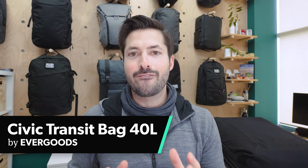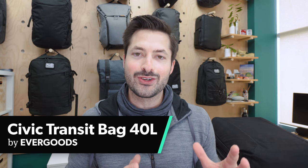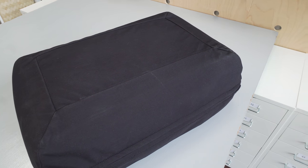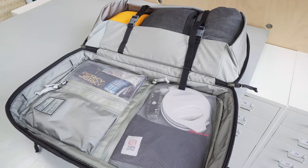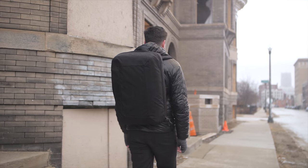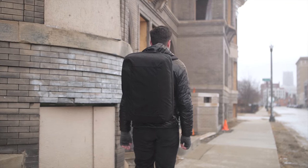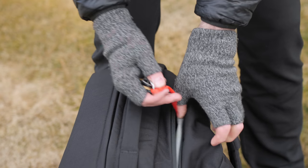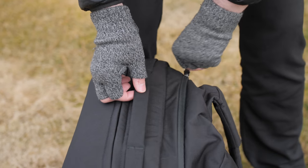The Evergoods Civic Transit Bag 40 liters, or CTB40 for short, is a massive and durable bag designed for travel. There is a giant main compartment going on in this thing, and I'm excited to dive into all the details with you. I'm Tom, the founder of Pack Hacker, where we use our expertise and real-world experience to provide practical resources and honest opinions guiding you towards smarter travel.